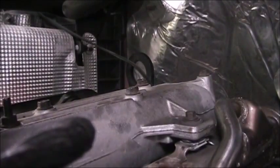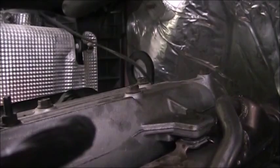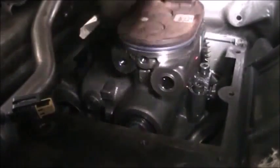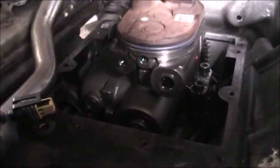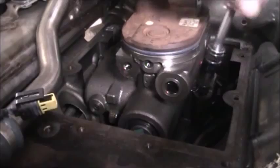I didn't drop the bolts in the engine — that's a good thing. With the cover out of the way, I can finally get to the bolts, pull those out so I can get the high pressure oil pump out, being very careful not to drop any tools or any bolts down inside the engine.